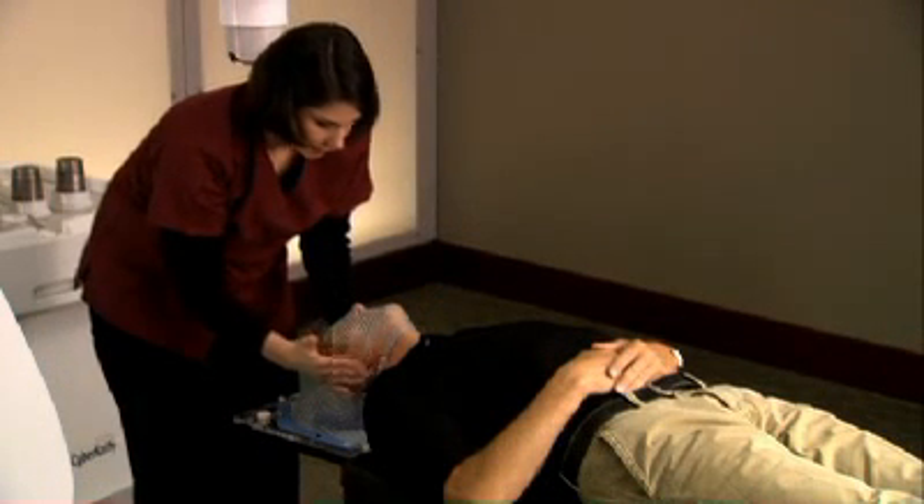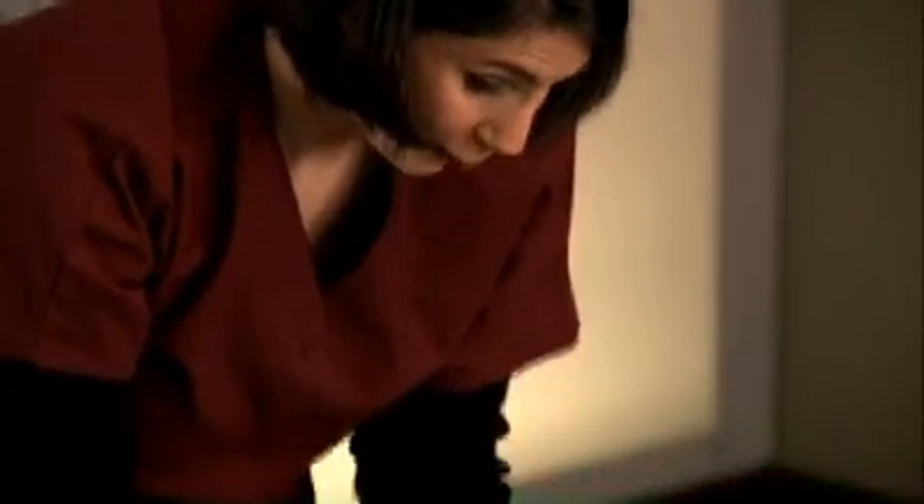During setup, a flexible mesh mask will be created and custom fitted to your face. Your radiation therapist typically performs this step. This comfortable and non-invasive mask will be used to stabilize your head during treatment.